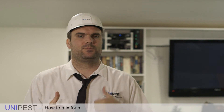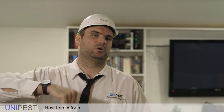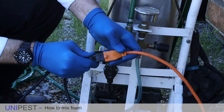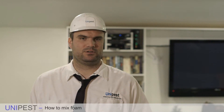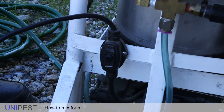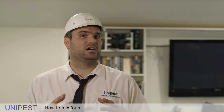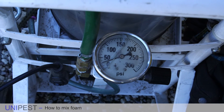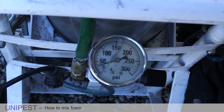You put in the water, the pesticide, the foaming agent, close the lid, and make sure the pressure release valve is shut. Then you plug the machine into any 120-volt outlet — a common outlet — and turn the machine on. As long as the machine is not already under pressure, the compressor will fire up and you will notice the pressure gauge on the machine starts rising.